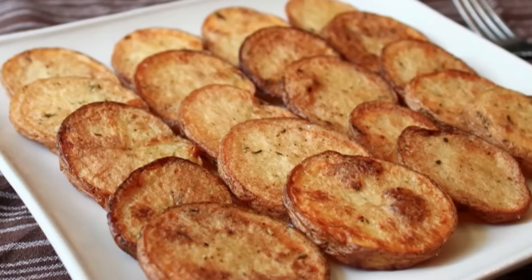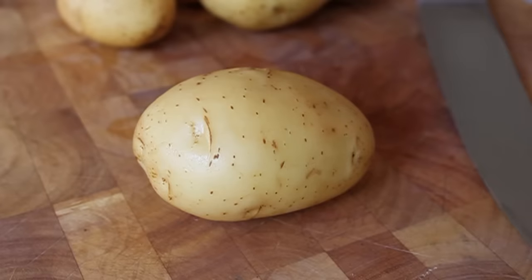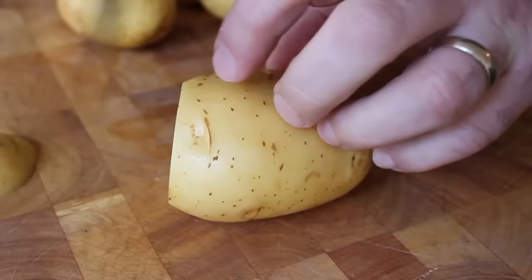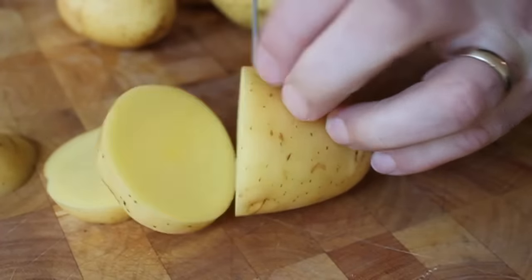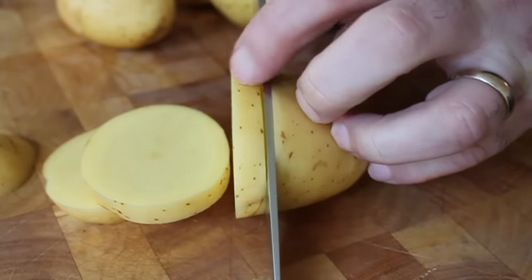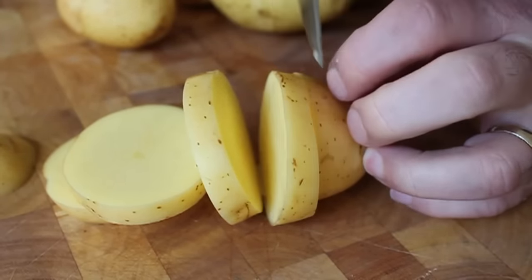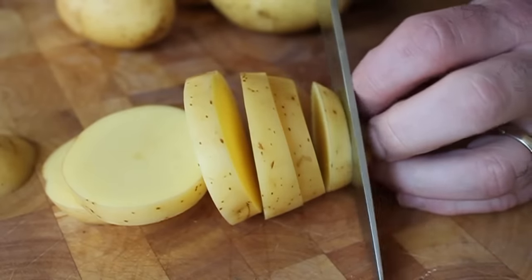We're going to start by slicing some potatoes in round slices, about a little more than a quarter inch, a little less than a half inch — I guess that would be three-eighths of an inch. I'm using Yukon Gold here; I normally use russet potatoes, which are a little starchier and probably a little better for this, but I had Yukon Gold on hand so I decided to try them, and they do work fine.